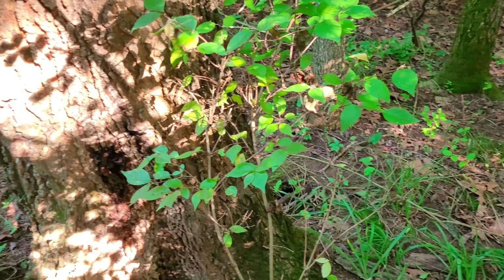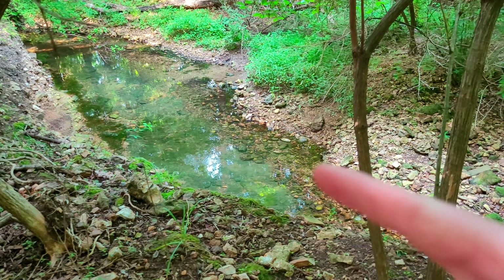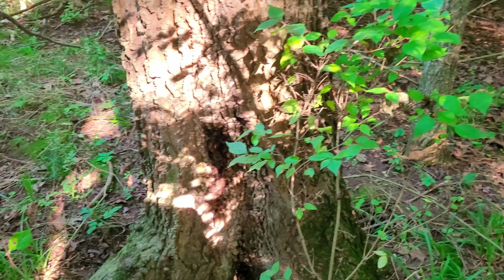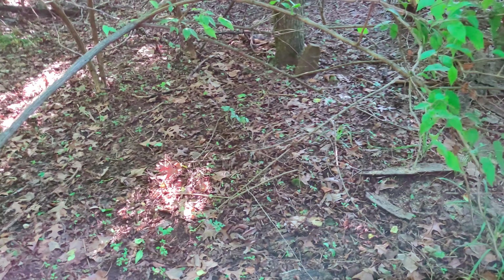Alright guys, I'm out mushroom hunting down near the waterhole — that's not the waterhole, it's another area up above it. Anyways, there's a dead tree back here and lots and lots of mushrooms that I've been wanting to show for a long time now. Wait till you see this.